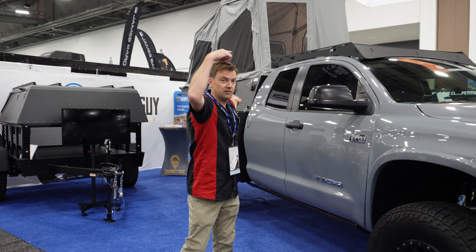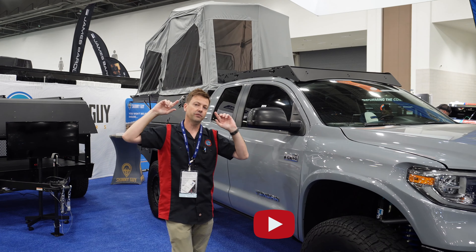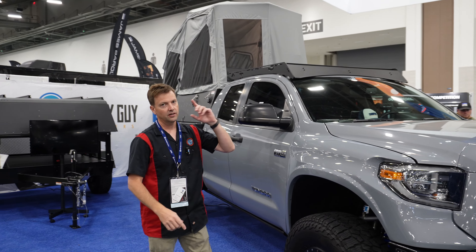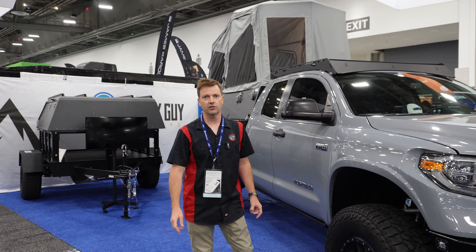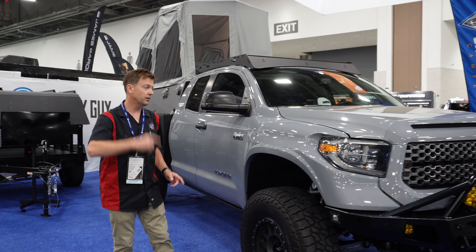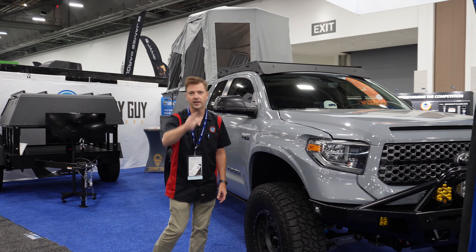Hey guys, this is a camper setup from Skinny Guy Campers, and we were very fortunate to sit down with these guys and do a full podcast. You're going to find that on our website at PartsCounterGuru.com, and you can listen to all kinds of details on that. But we're going to take you through this product on this video segment, and that's coming up right now.